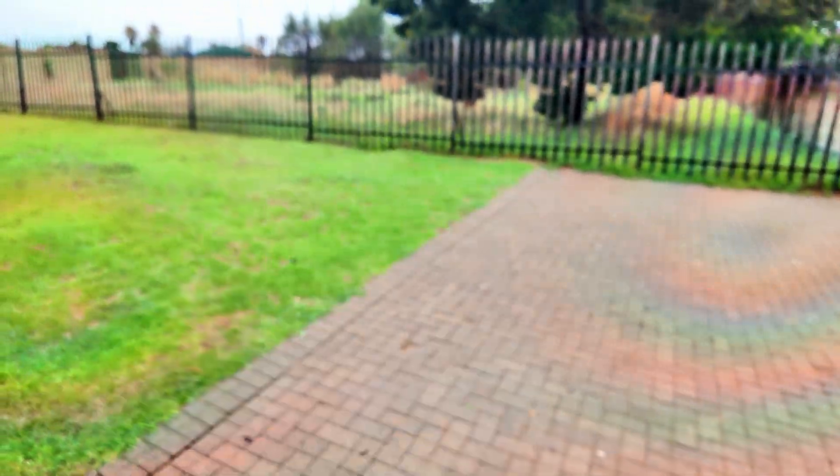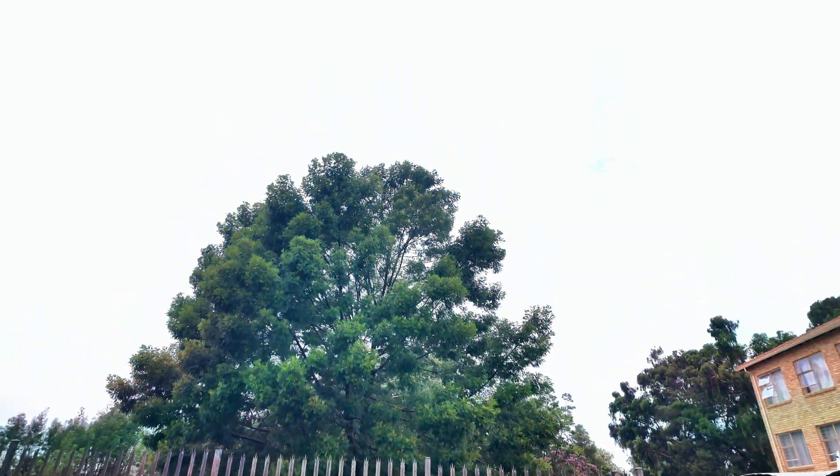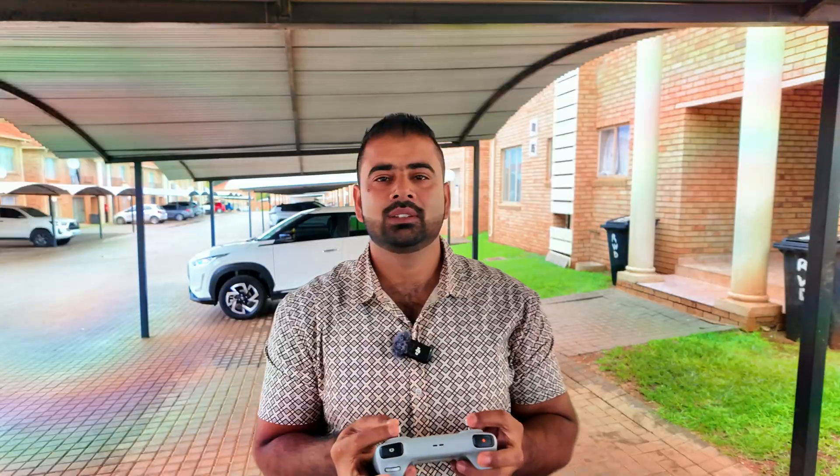After the flight, will this drone survive? Let's figure it out. I'll just put the drone outside so when we're done with the flight, I'll be able to do the auto return-to-home test as well. All right, let's get started.